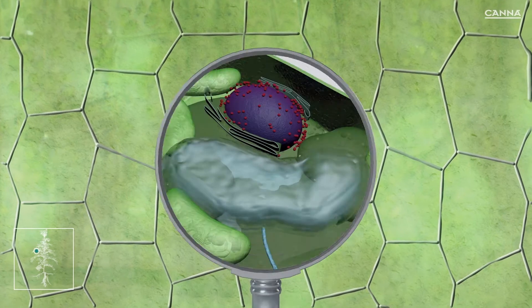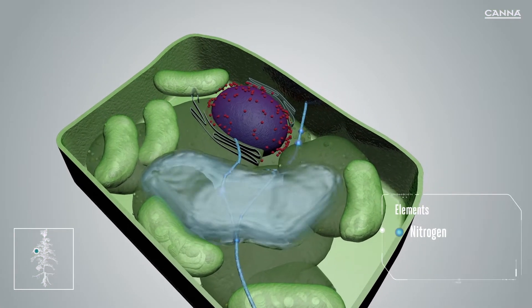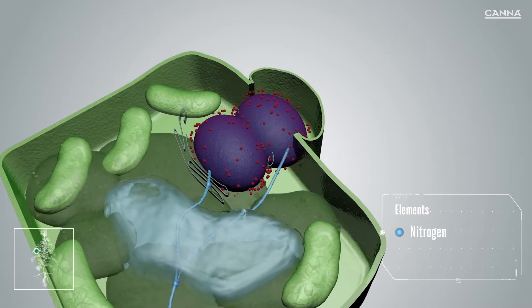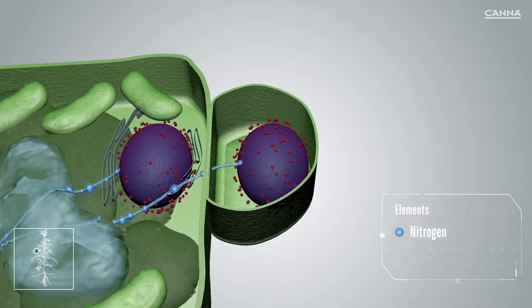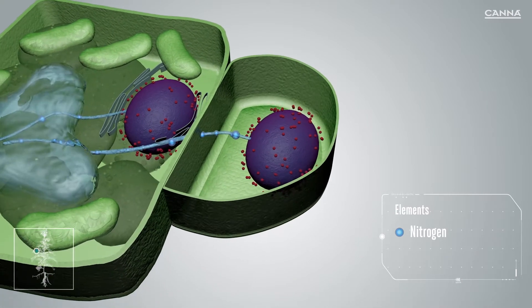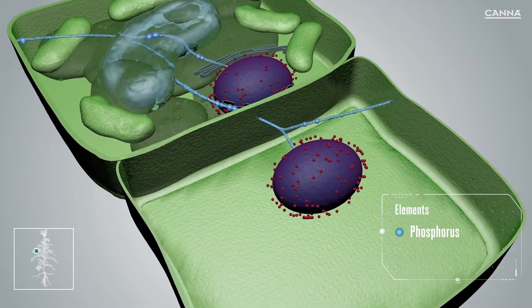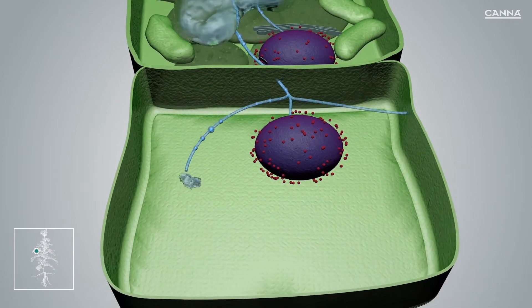The cells in the fruit divide and multiply, causing the fruit to grow. The multiplication of cells starts with the division of the cell's nucleus, which contains the genetic information. Nitrogen is required to reproduce DNA proteins. After a cell has divided, phosphorus is needed to build and reinforce the cell walls, in order to create a strong plant.